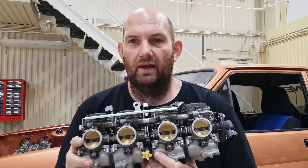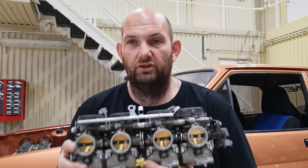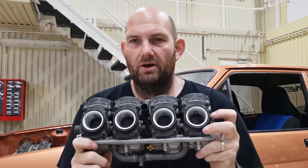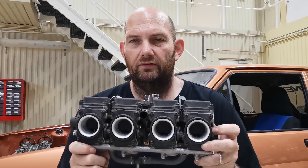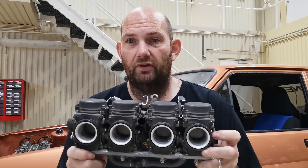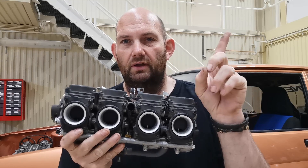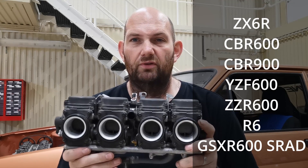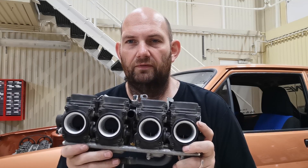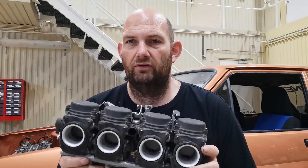I'm looking forward to putting it all together and making the car run. These carbs are from a CBR 600 — they are 37mm. The reason I went for these: price is one of the reasons. I could have gone for any of the other 37mm ones listed here, but these ones were decent in price. Things like the R6s and stuff like that are just ridiculous prices, but these ones weren't too bad, so that's why I went for these.